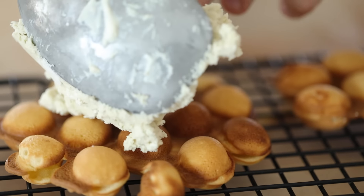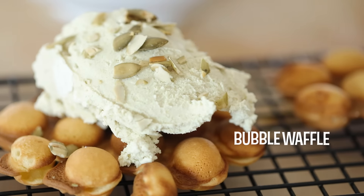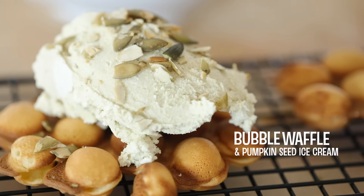Hey, what's up guys? Today I'm going to show you how to make a bubble waffle, which is kind of crazy cool. And I'm going to top it off with some pumpkin seed ice cream to pay some tribute to the start of fall. So without further ado, let's dive into the recipe.